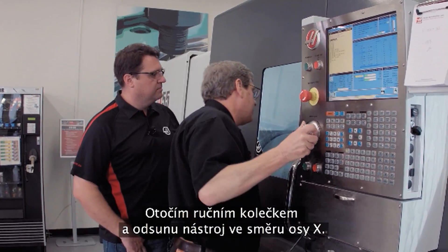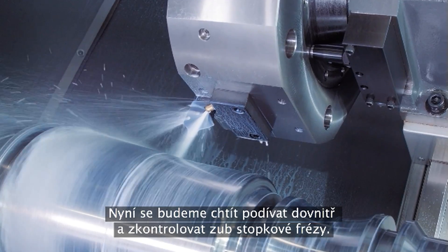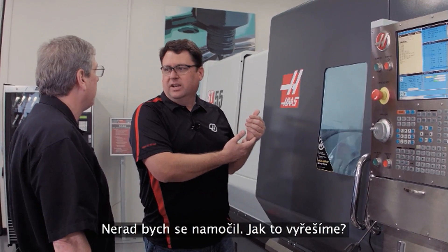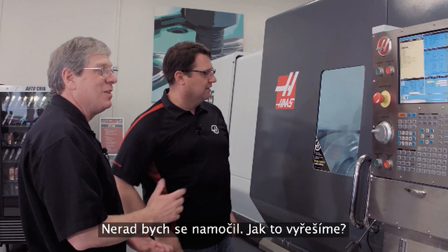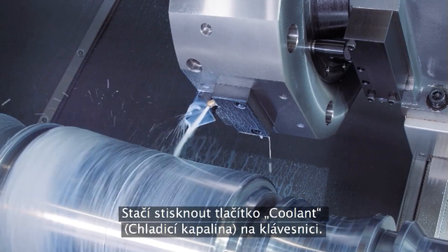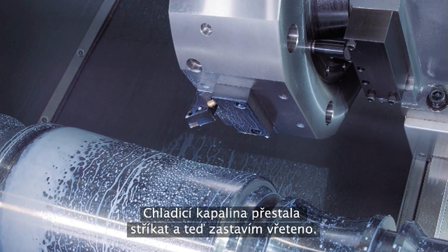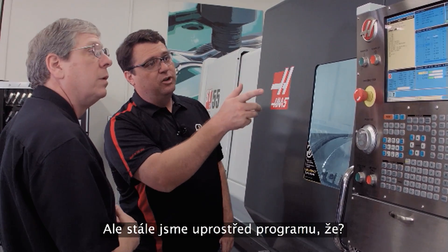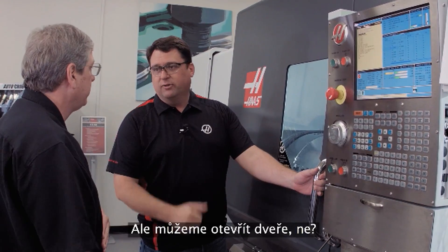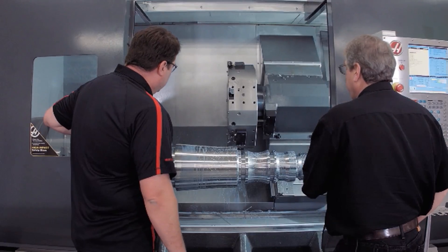So I just grab the hand wheel and jog away in the X axis. Now we wanted to get in and look at the insert — got the coolant running and I don't feel like getting a bath. How do we solve that? Simple — I've got full control over it. I'll just press the coolant button on the keyboard. That stops the coolant. I'm going to stop the spindle, but I'm still in the middle of the program. Jog away is flashing on the screen, so it's okay for us to open it up.